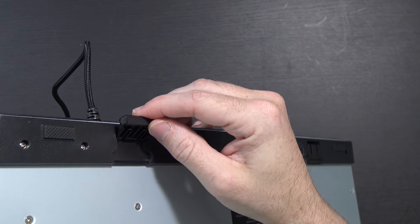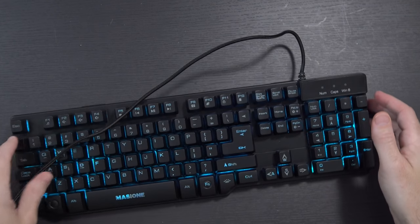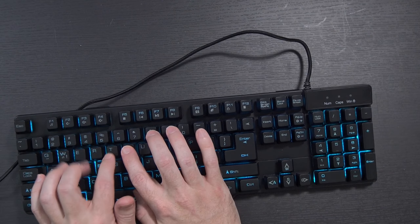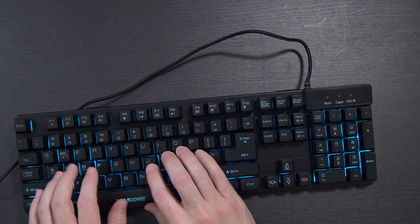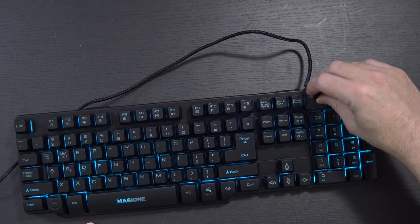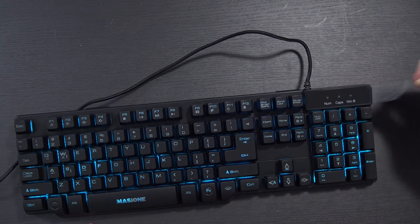It does have these little fold-up pieces if you want a little bit of extra height, to put it at a slightly better angle for typing. As far as typing goes, this is pretty comfortable — definitely not bad at all to type on. Looks like it's actually got a little bit of a screen protector on the side. There's some plastic coating on it.